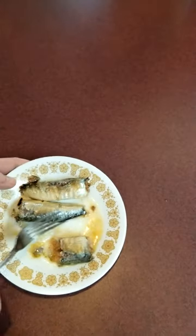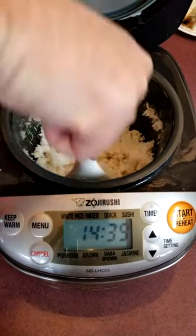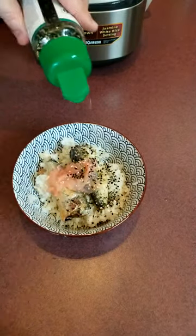My method of preparation today is going to be serving it over a bowl of steamed rice, and I'm going to be topping those with just a little bit of pickled ginger, as well as some seaweed furikake and just a drizzle of soy sauce.